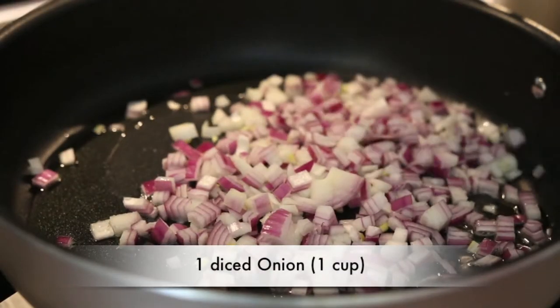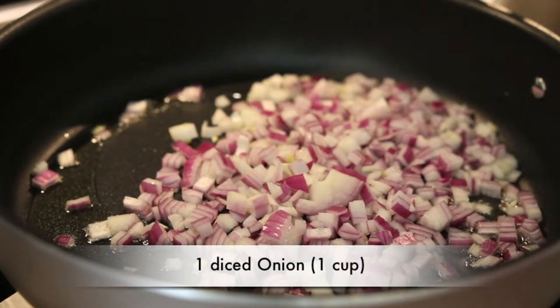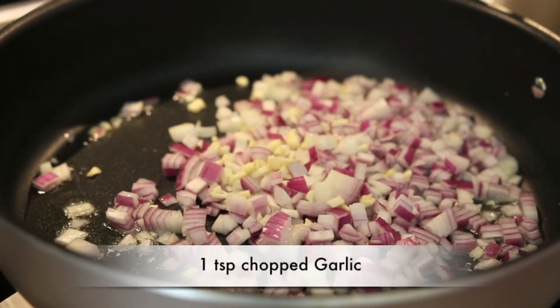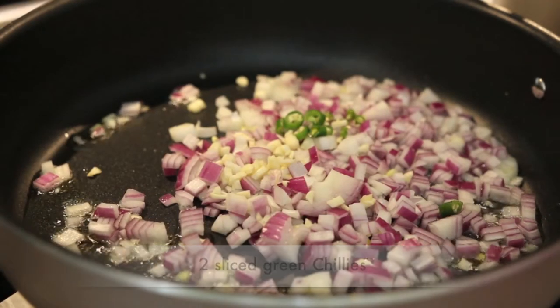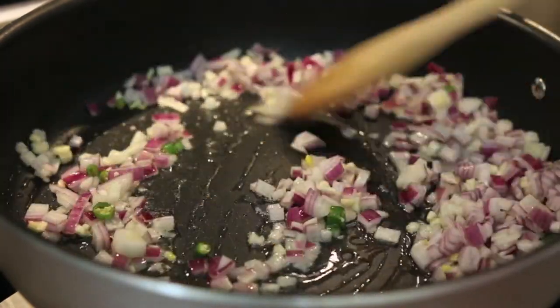Next, I'm going to swap the frying pan for a sauté pan and add some olive oil. I'm going to add one onion that I chopped really finely — about a cup of onion — and I'm also going to add another teaspoon of chopped garlic as well as two green chilies that I've sliced. I'm going to let this cook for a little bit till the onion turns golden brown.